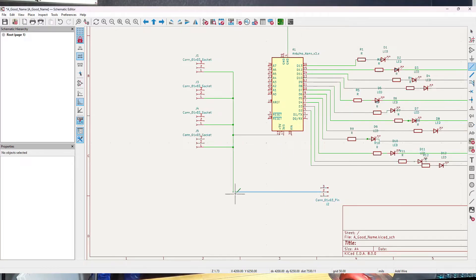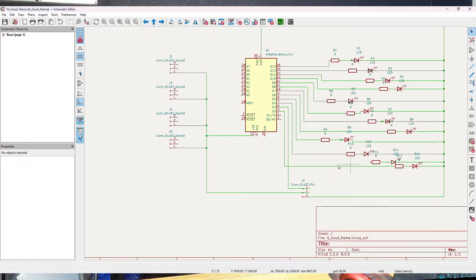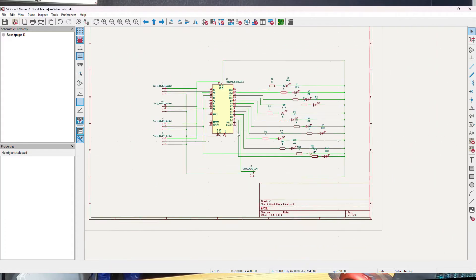Having a pretty schematic really only matters if you're working for a team, doing this professionally, or you have an extremely large project that's going to be hard to keep track of. Making sure that all of the connections from point to point are accurate is the most important thing, and when we build the PCB in the next step, you'll see the opportunity for prettying it up shows up there, and that's a little bit more important.